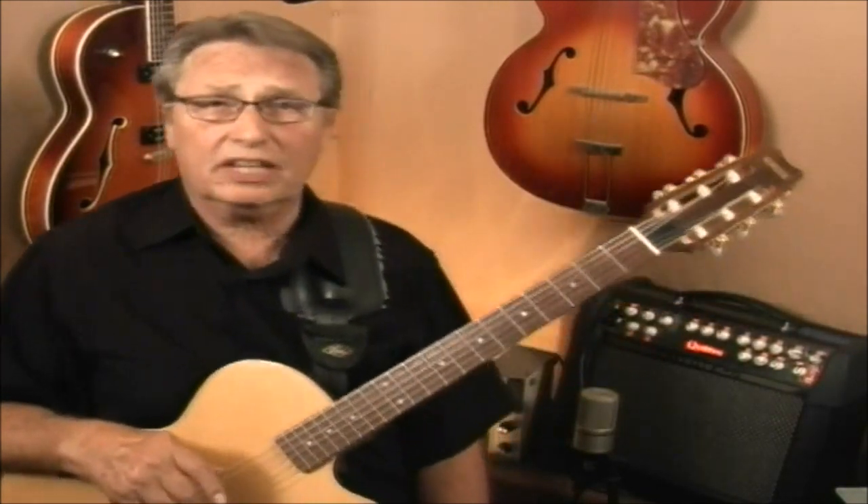I'm playing it on nylon, but it doesn't matter — you can play it on electric, it doesn't matter. So let's just get into it with some close-ups and I hope you enjoy this. Here we go.